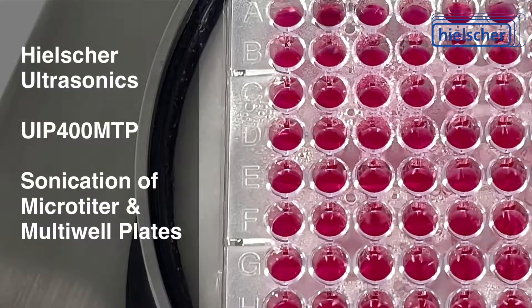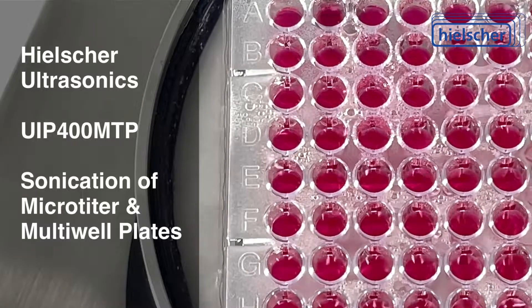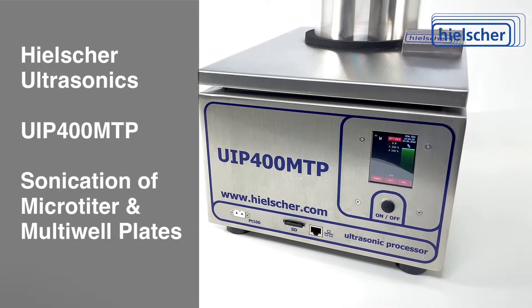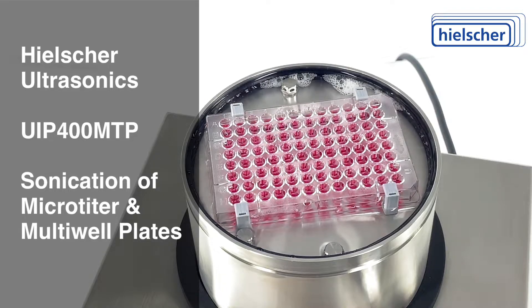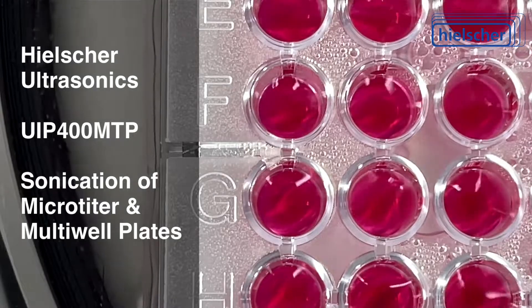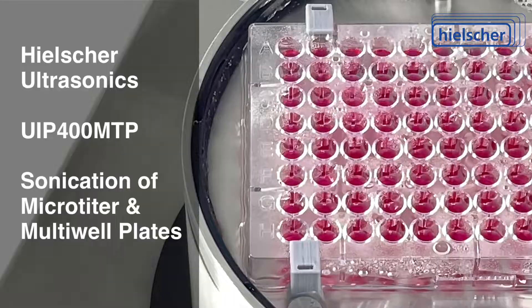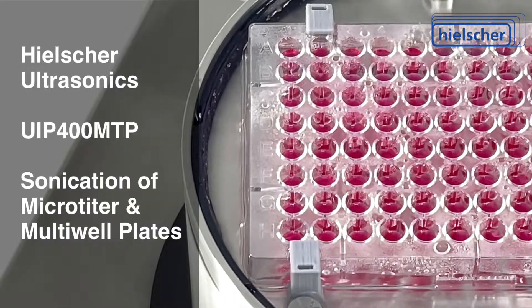Analytical laboratories and research facilities appreciate its high result uniformity and ease of use. The technologically advanced design of the UIP-400 MTP transmits ultrasonic vibrations to every well in the plate with the highest possible uniformity of ultrasonic intensity. This leads to identical sonication results in all wells. The water under the microplate couples the ultrasonic energy and cools the sample temperature during sonication.